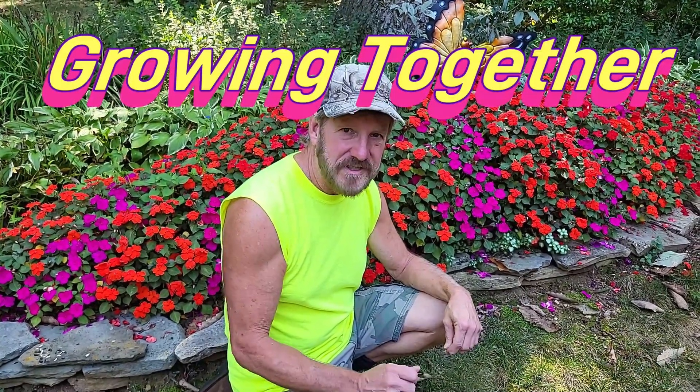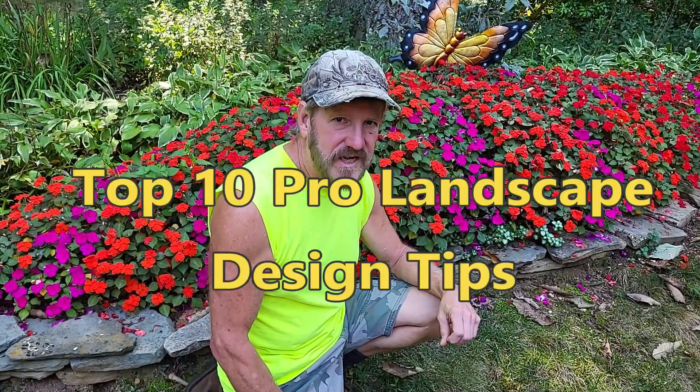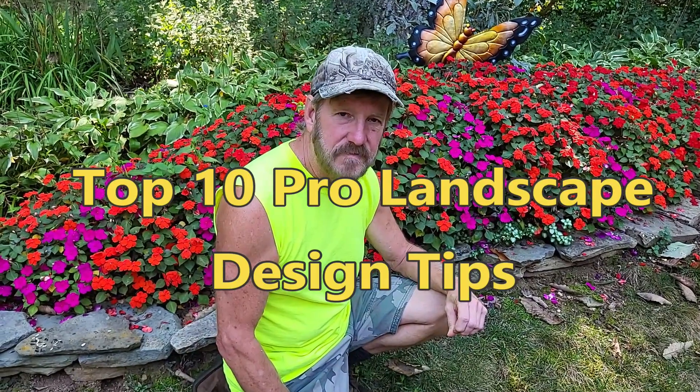And you will too. Watch the video on how you can create your own bubbler and water feature — we have a video on that. The link will be above my head and in the description. If you like this video, you'll also like subscribing to our newsletter, Growing Together, where you'll get lots of tips and tricks not found on YouTube, exclusive to newsletter subscribers. You'll also receive our report, the top 10 pro landscape design tips that are sure to make you a better gardener. Just click the link below and subscribe to our newsletter.